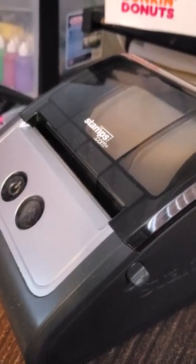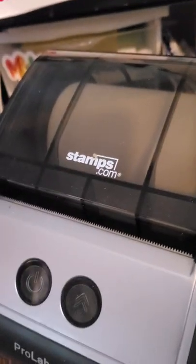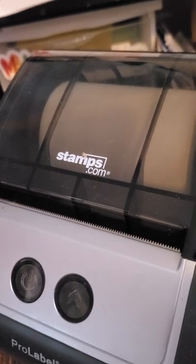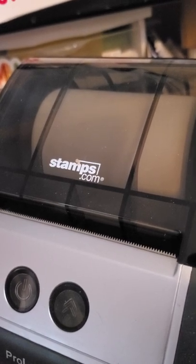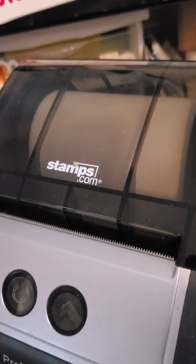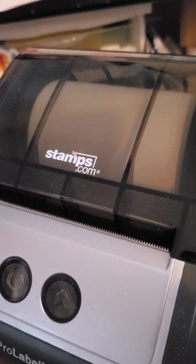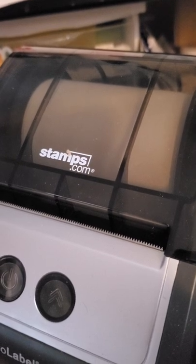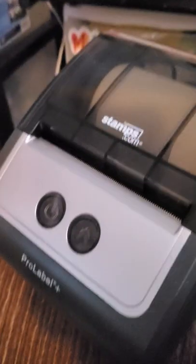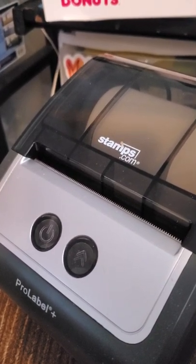Hi, it's Misty here. I just wanted to do a quick video about this Stamps.com printer — this is the P4 printer. It prints 4x6 labels. I've been getting a lot of questions on a video from another YouTuber, and people are asking me for drivers and information about it. So in order to get that information out to people more easily, I'm going to post this video so you guys can contact me on my own YouTube channel.